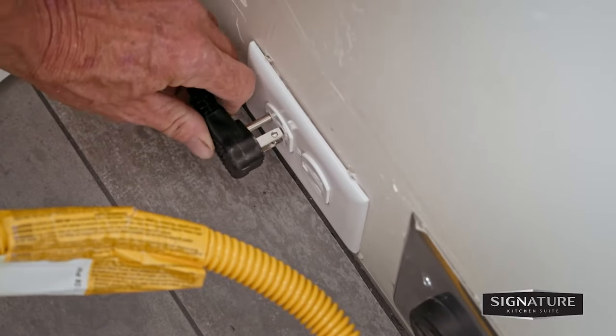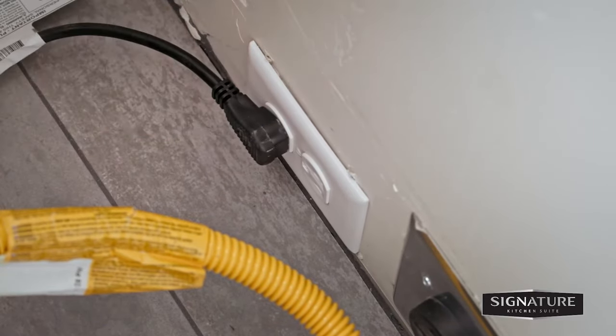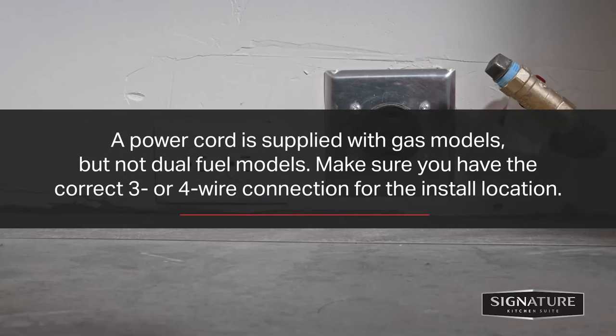Make sure the burners are off, then plug the range into the outlet. Please note that a power cord is supplied with gas models, but dual fuel models are not shipped with a power cord. Make sure you have the correct three or four wire connection for the install location.